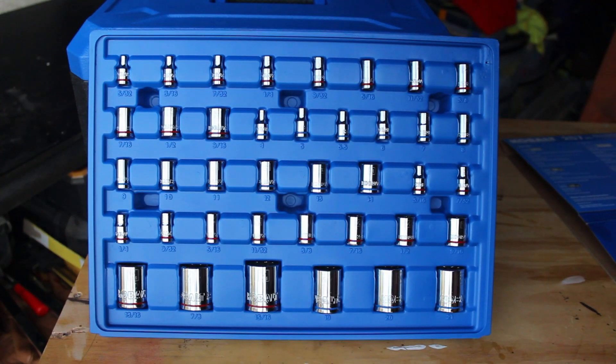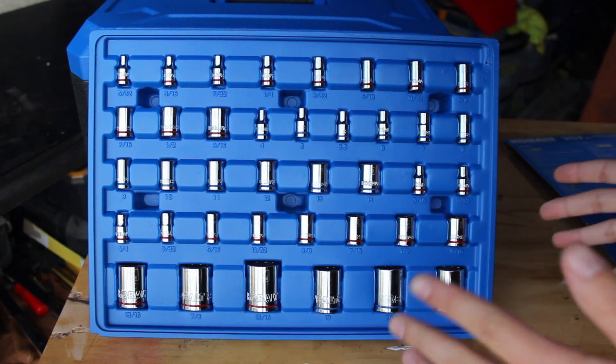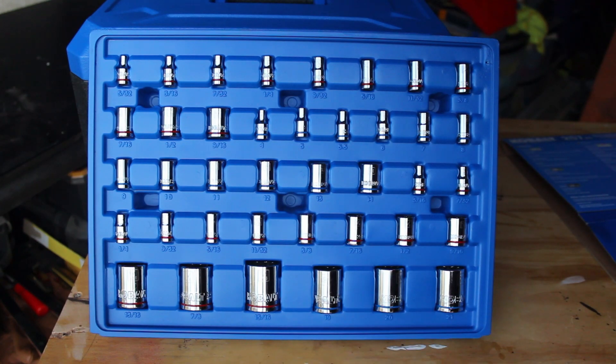I'll put everything included down in the description so I don't mess up the details. For quarter-inch drive, standard goes from 5/32nds up to 9/16ths in 6-point, and metric goes from 4 up to 14mm in 6-point. Then 3/16ths up to 9/16ths in 12-point sockets. For half-inch drive sockets, we have 13/16ths, 7/8ths, and 15/16ths standard, and 19, 20, 21mm metric — all 12-point.